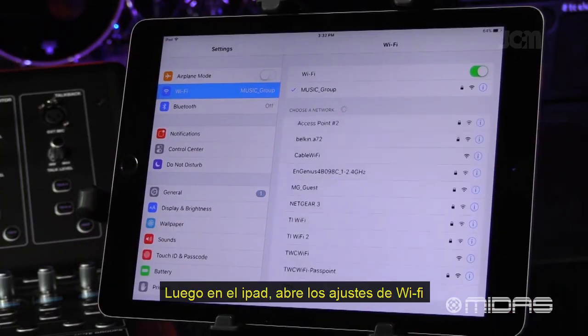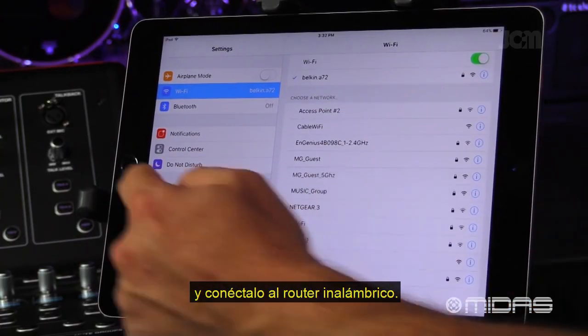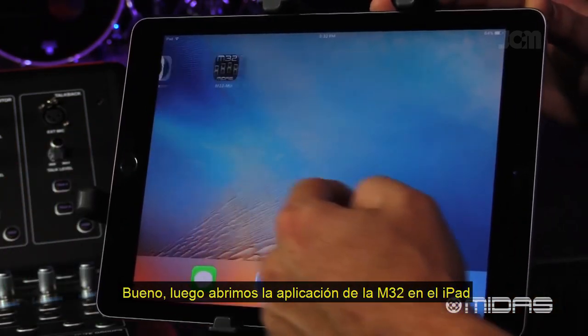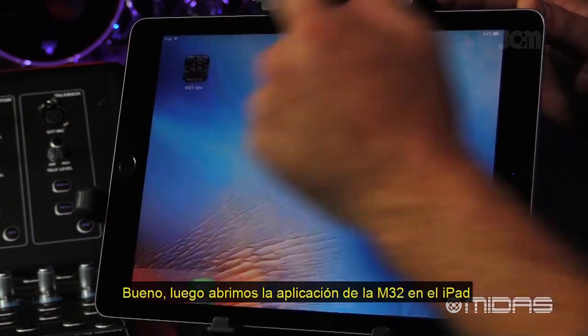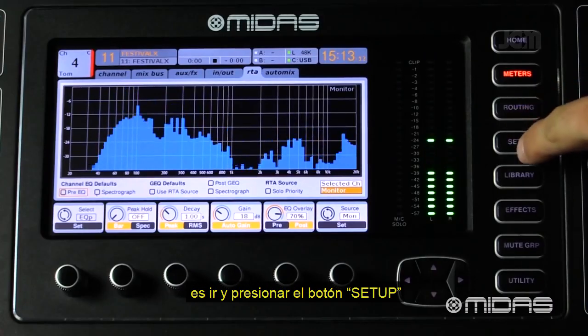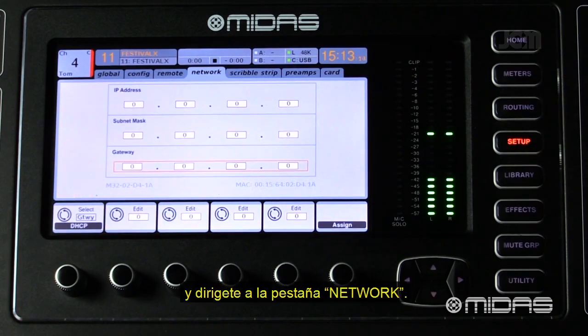Next, on your iPad, open up the Wi-Fi settings and connect to the wireless router. Now go ahead and launch the M32 Mix app on the iPad. The easiest way to go about this is to go to the Setup button and page over to the Network tab.